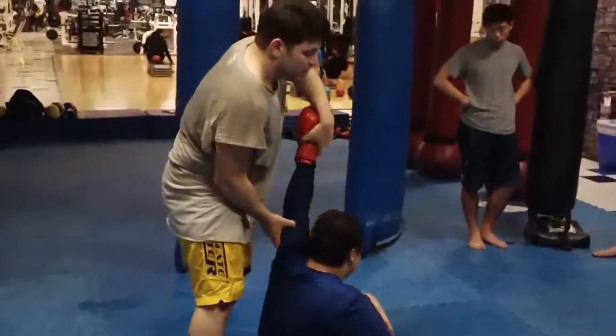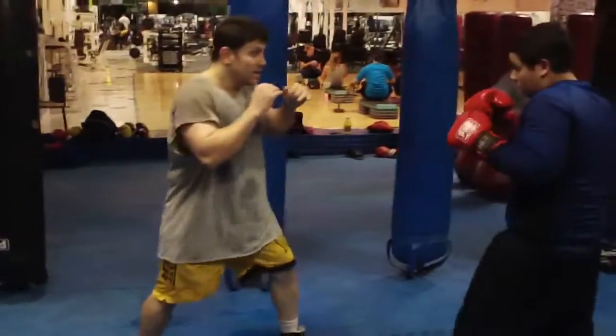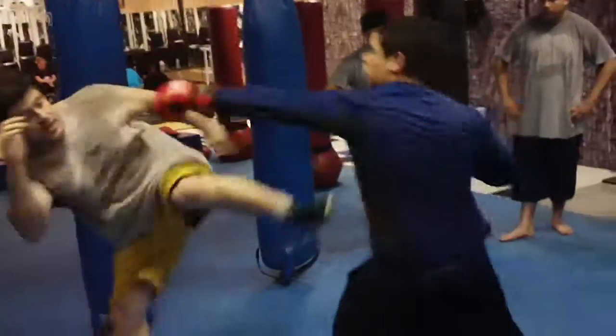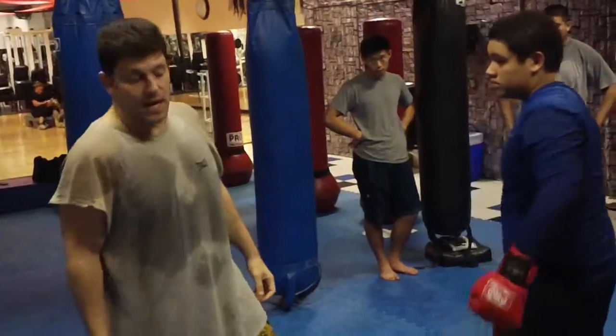Then I might sweep him and take this guy down. Fourth thing you can do is lean back side kick to the chest. He comes with the jab and I just lean back and kick this man to the chest — maybe the chin, maybe the solar plexus. I stop him — stop kick, Bruce Lee style. Stop hit. So that's a stop kick.